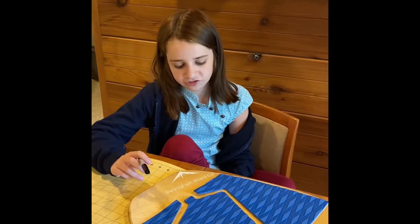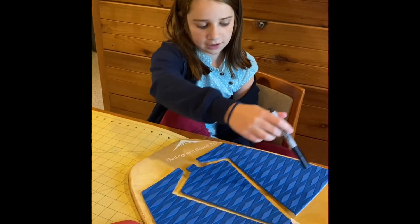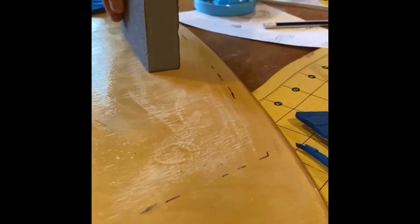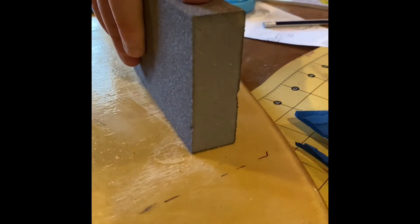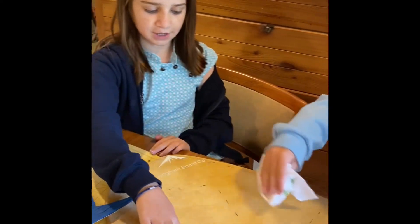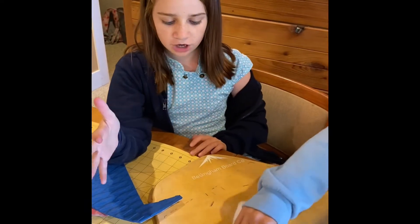Next we will be dashing some lines around it. We did the rubbing alcohol and it does take the Sharpie off, so try to be careful of that.